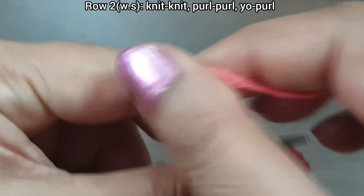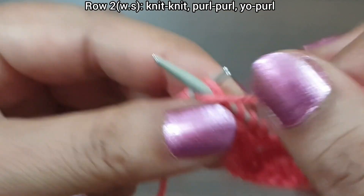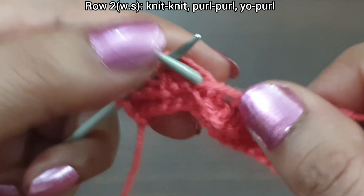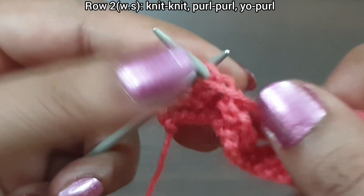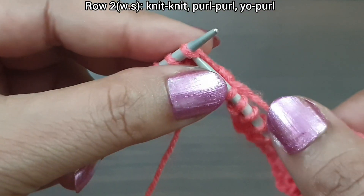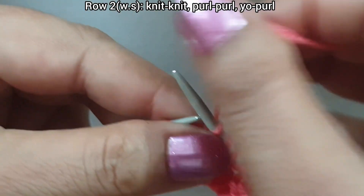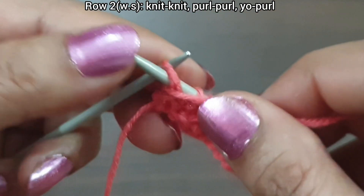One more time: knit 2 (1, 2), yarn in front, purl 3 (1, 2, 3), yarn in back. Last 3 stitches: knit 2 (1, 2), purl edge from wrong side.